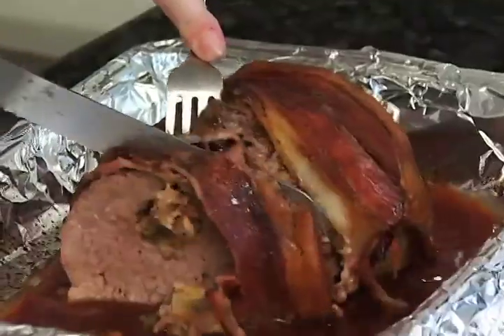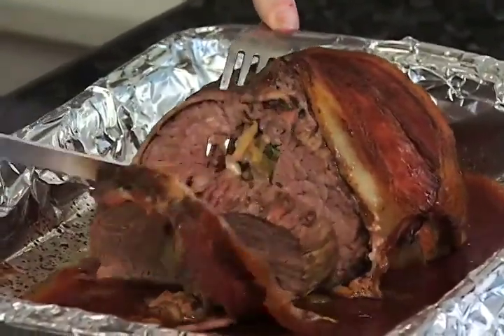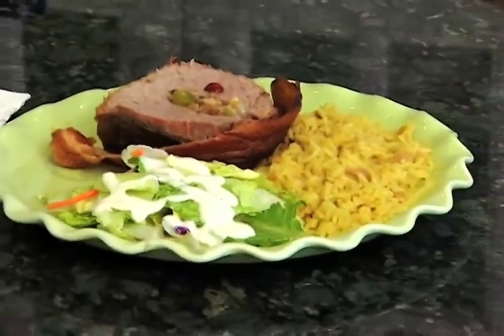You can see all the drippings and juice in the bottom — we can make some great gravy with that too. So here's your tenderloin. Happy holidays, and thanks for having a Taste of Home with me today. I'm Angel Shannon and I'll see you next time.